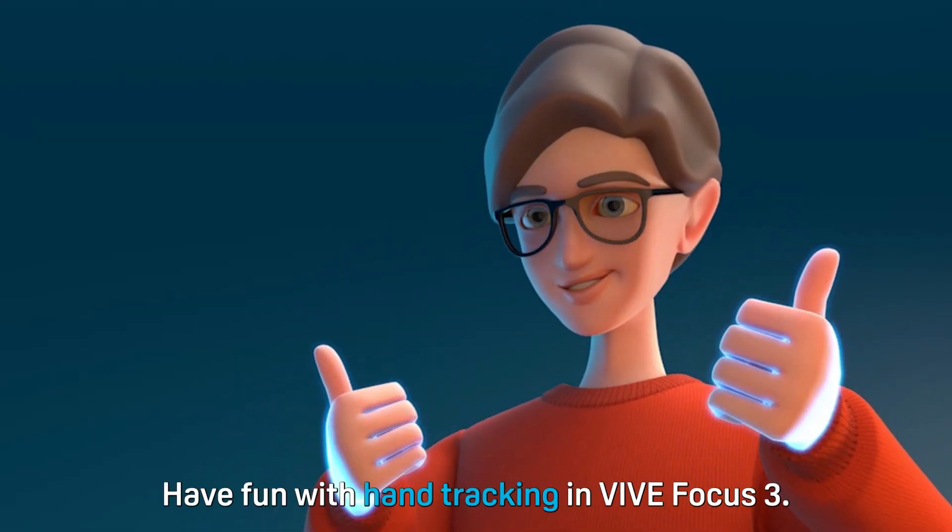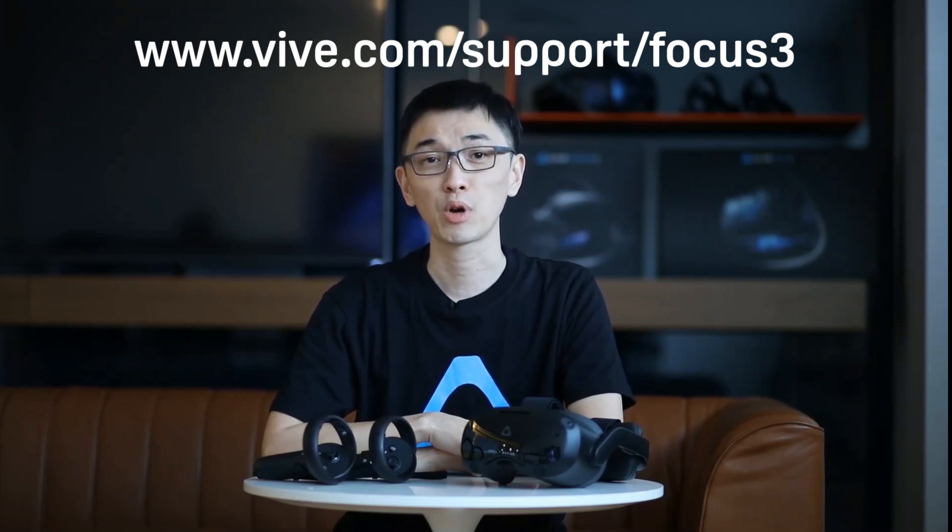And there you go. Have fun with hand tracking in VIVE Focus 3. Thanks for watching. We hope you found this video helpful. If you're interested in learning more about VIVE Focus 3 or other VIVE products, make sure to check out the other videos in this channel. I'll see you next time.